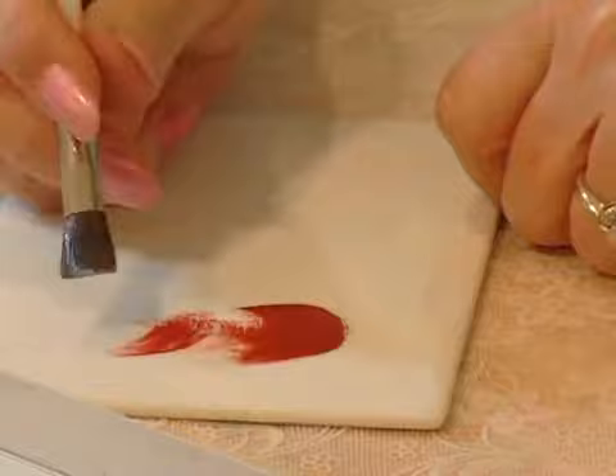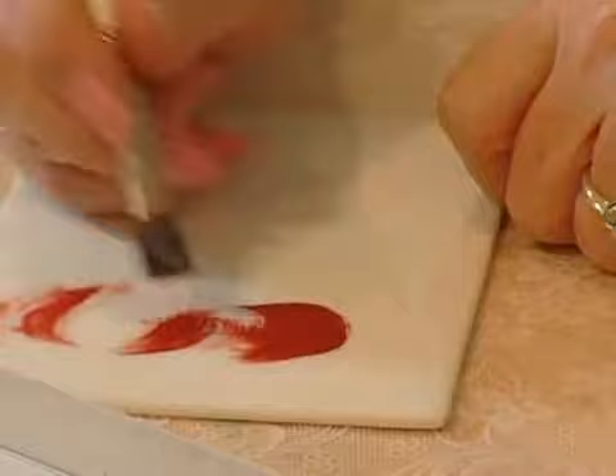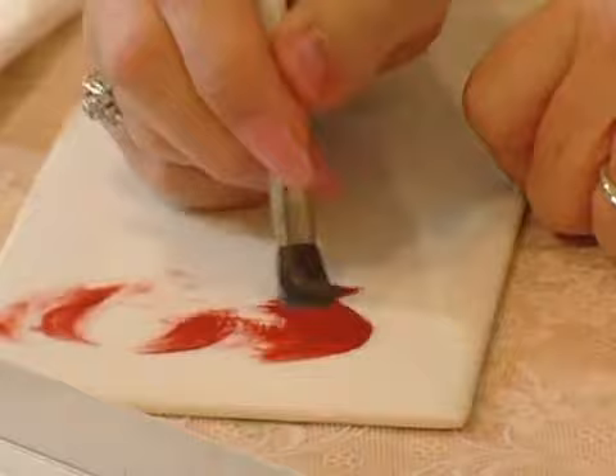We use the C Stroke a lot when applying a petal on a flower. There's also the backwards C, which is just going the opposite direction. It's great when you're going around a flower — pretend the red is green and say you're working your green around a flower, which you'll see in a little bit.